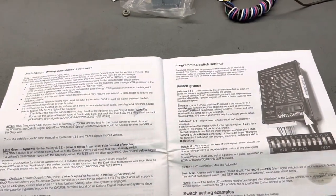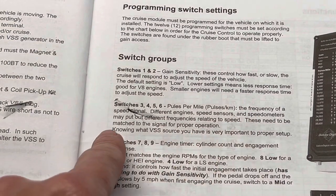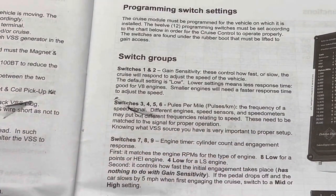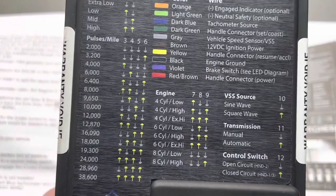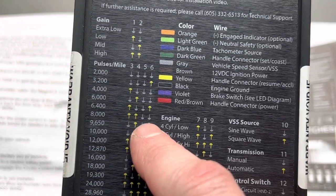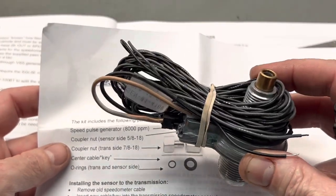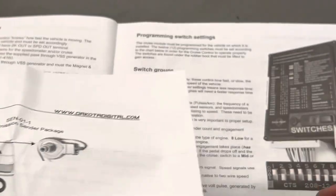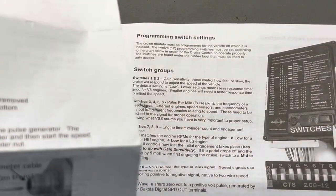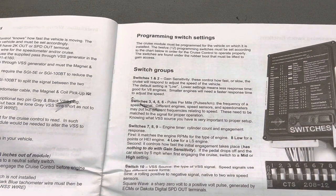Moving on to switches three, four, five, and six - these are the pulses per mile, the frequency of the speed signal. Different engine speed sensors and speedometers may put out different frequencies, and this needs to be matched to the signal for proper operation. Knowing what VSS source you have is very important to proper setup. For me it's going to be 8,000, so three and four are up, five and six are down. I know that because in the speed sensor instructions, this setting is for mechanical driven speedometers with the cable speed pulse generator at 8,000 PPMs - pulses per mile. That's pretty simple - if you've got that particular sending unit, that's how you set it up.